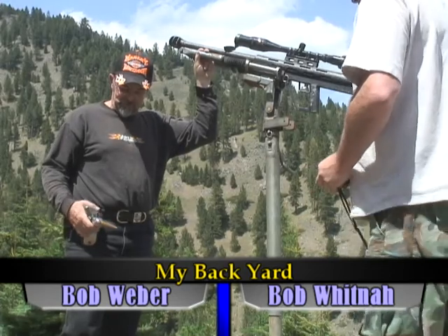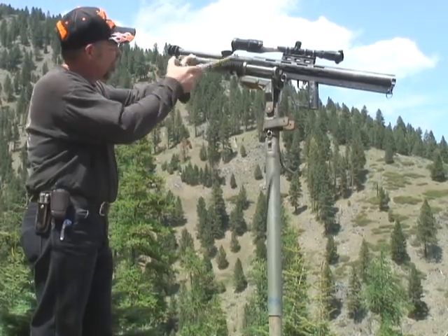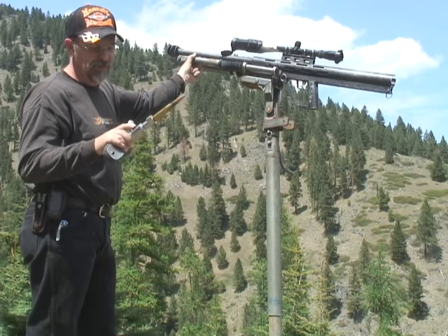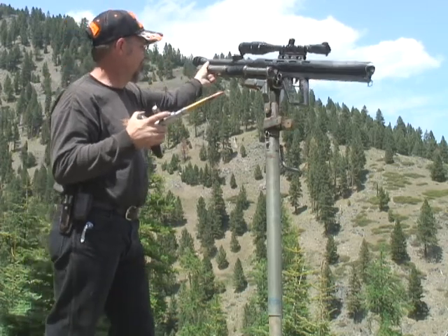Bob, tell us about this gun. Okay, this is a bullpup made from a .50 caliber barrel out of a tank from World War II. It's been specially turned in the bolt. Some custom rifle builder built this for his own personal enjoyment.